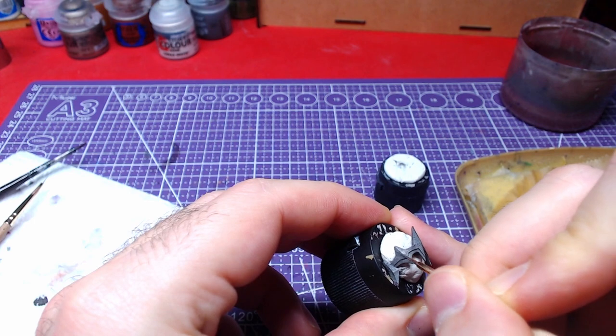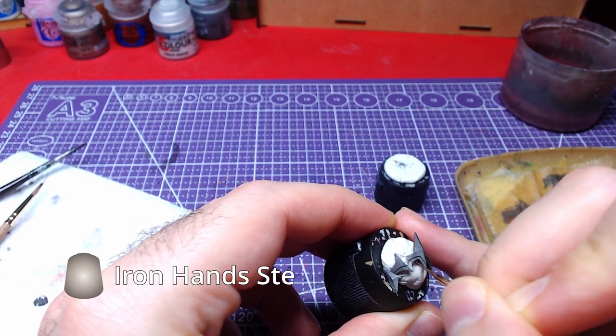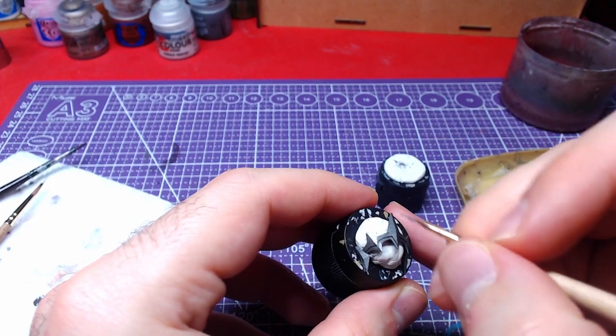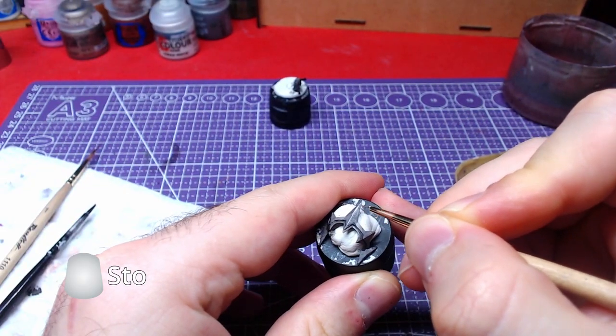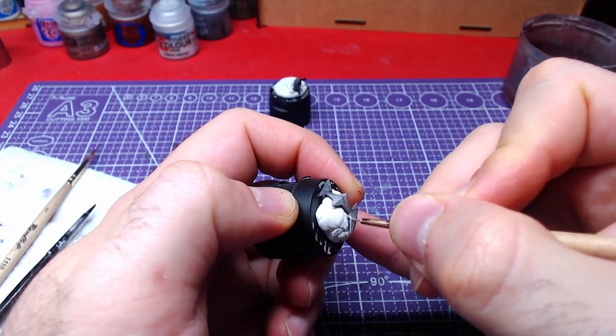Once the shade has fully dried, we will do highlights on the edges and the most raised areas with Iron Hand Steel. Finally, we will make a second layer of the previous highlights with Stormhost Silver.